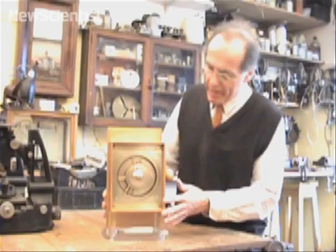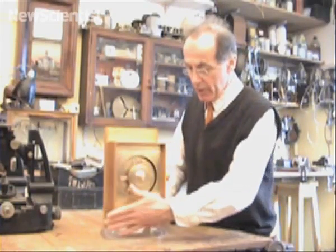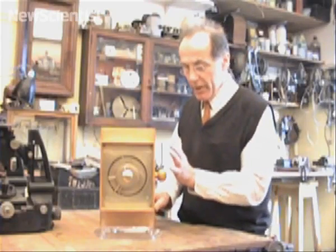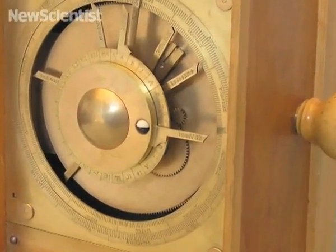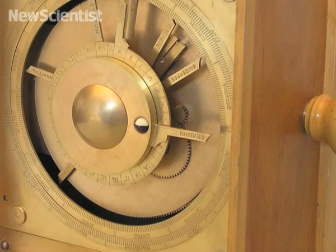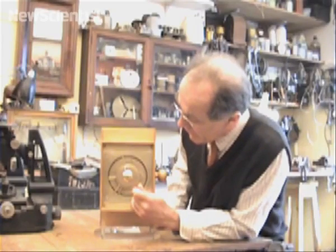This is my model of the Antikythera mechanism. The mechanism is a box full of gear wheels driving indications on dials, one at the front and one at the back, and it's all driven by working from the hand knob here. On the front dial, we've got two scales. The inner ring is the zodiac divided into degrees. The outer ring is an annual calendar scale, 365 days.